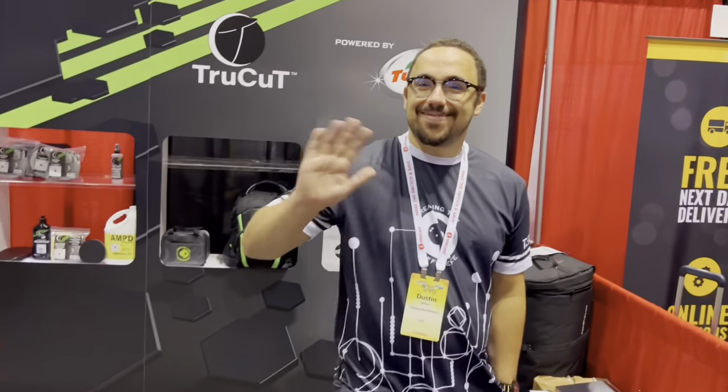This is Dustin, by the way. He's the staff coordinator here. So he handles all the cool people because he's the coolest person. Appreciate you.